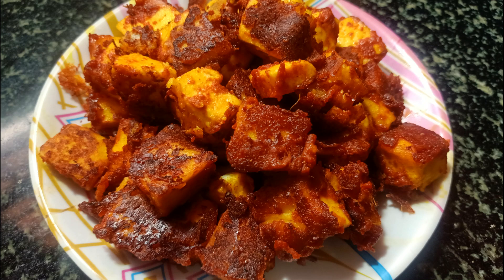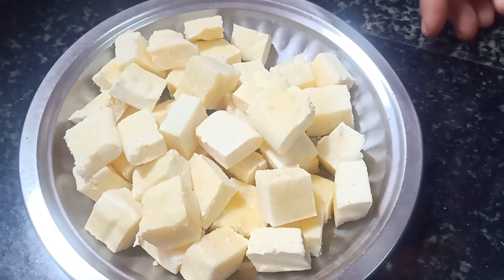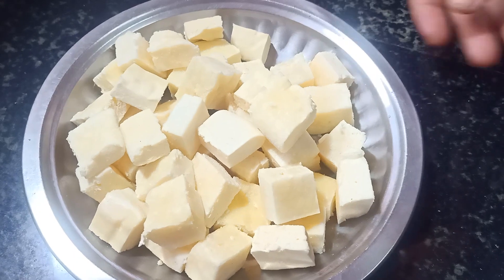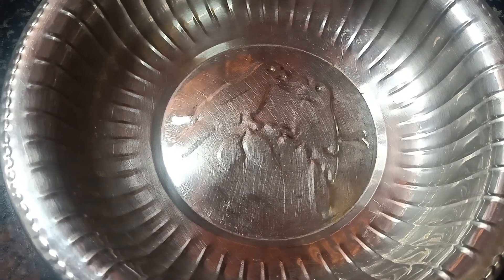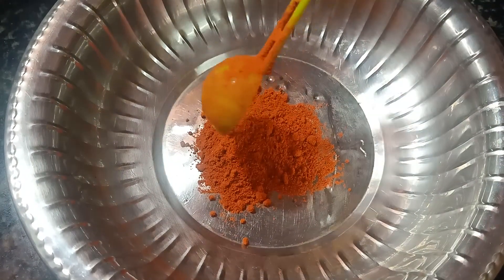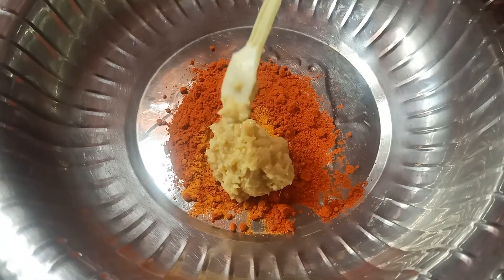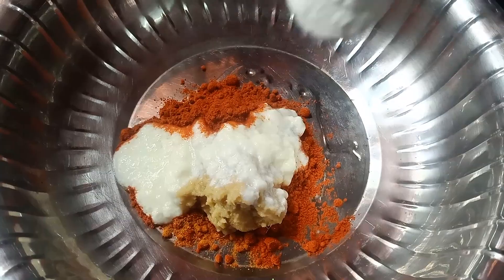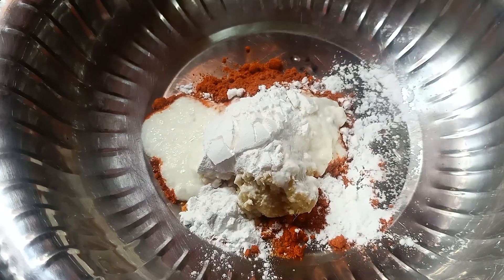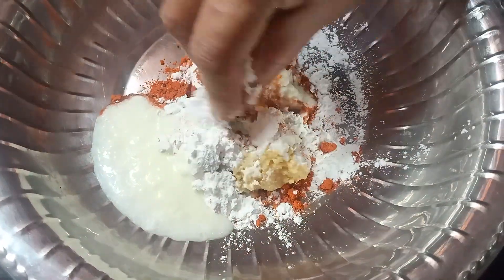I am going to put paneer in a paneer masala. 1 spoon Kashmiri, and put the paneer in the masala.